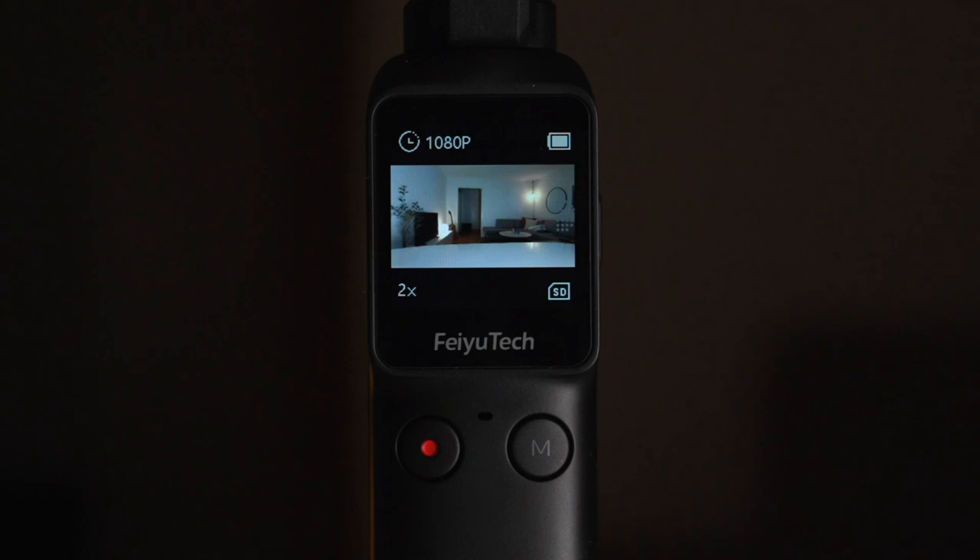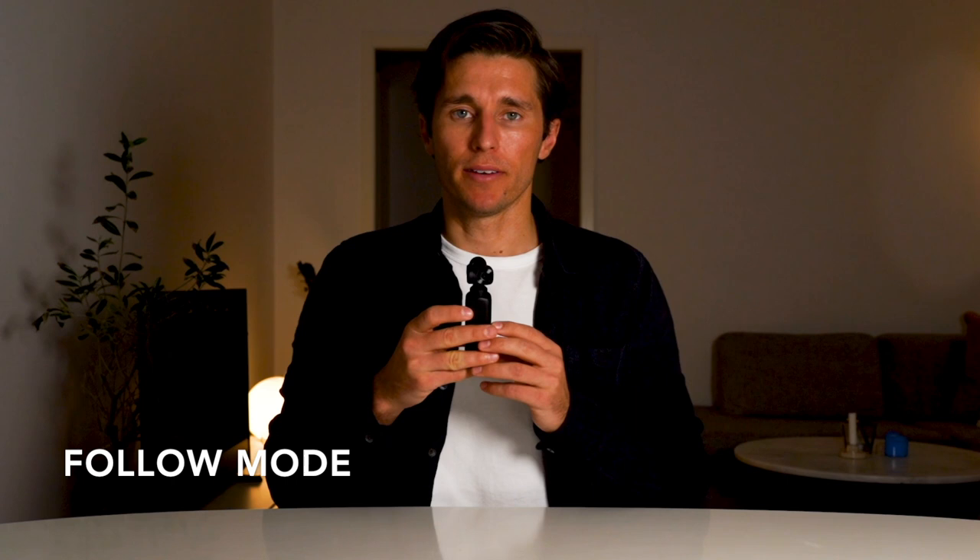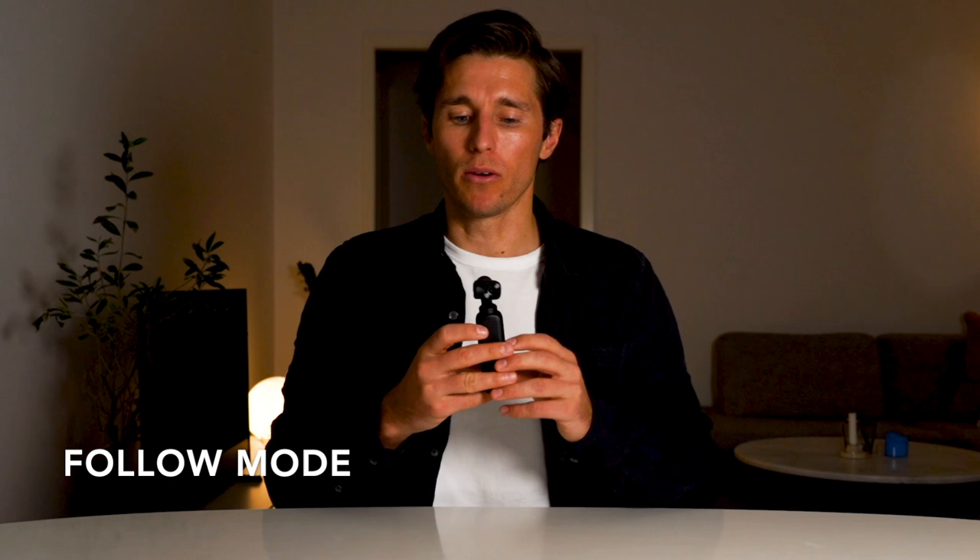Now I'll show you how to use the Feiyu Tech Pocket gimbal buttons. Pressing the power button on any setup screen returns you to the home screen, and pressing it from the home screen flips between video and photo mode. Pressing the M button changes between follow mode, all follow mode, and pan mode. In follow mode — the default — panning left/right and tilting up/down, the camera follows, but rolling left/right keeps the camera level. In all follow mode, all movements including roll are followed.